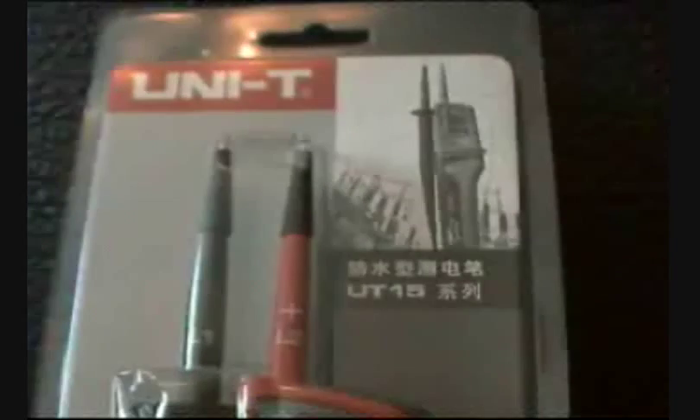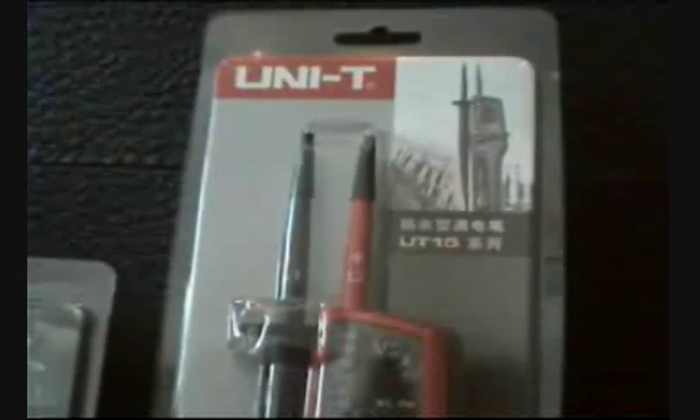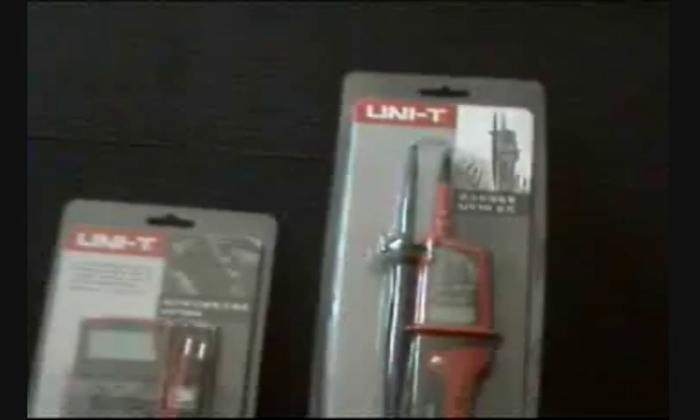The bolted stick we recommend is the UT15C, which goes from 12 to 690 volts and has 3% plus 5 accuracy. It also comes with a screen, buzzers, and the continuity you need to measure voltage in your car or in different cables that require more power.